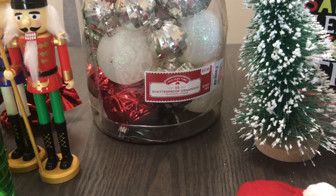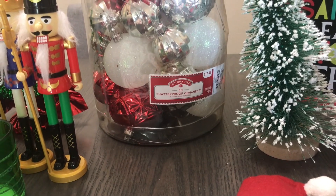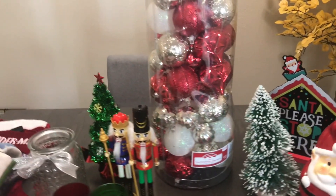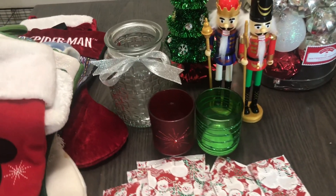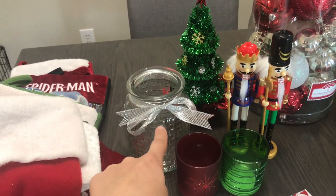That was not seventeen dollars — this was eleven dollars. If you guys have the Walmart app, check it out and just scan each item in your cart. Trust me, you're gonna find a better deal. And these are for the Dollar Tree — these are for the tea lights, and that's gonna be for candy canes.